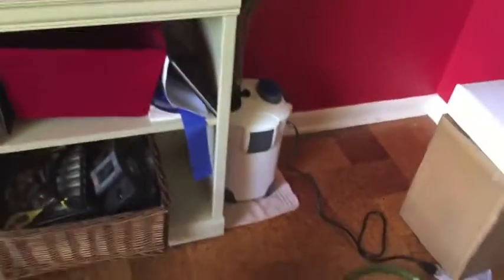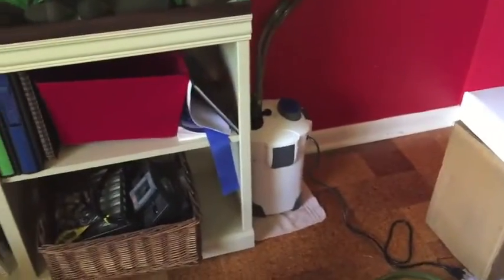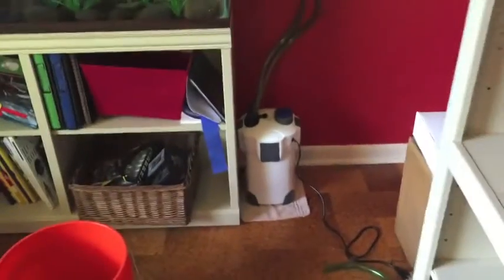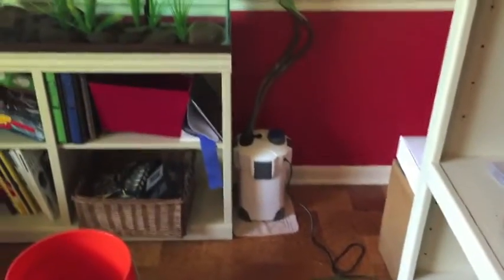Now I'm going to fill the filter up to prime it. I don't really know how this works, so I'm going to have to do some research since the instructions are poorly translated from Chinese to English and I can barely understand what it says. Currently trying to prime this thing — never done this before and not really sure if I'm doing it right. I filled it with water, which I think is what you're supposed to do. I feel like I'm doing everything they're doing in all the videos I've watched.